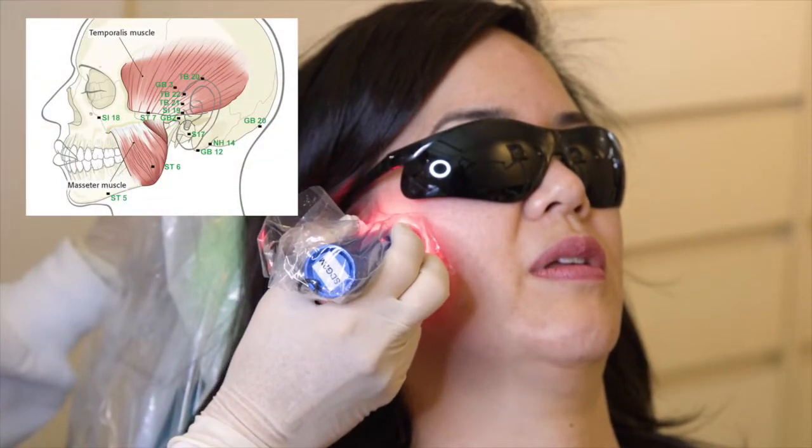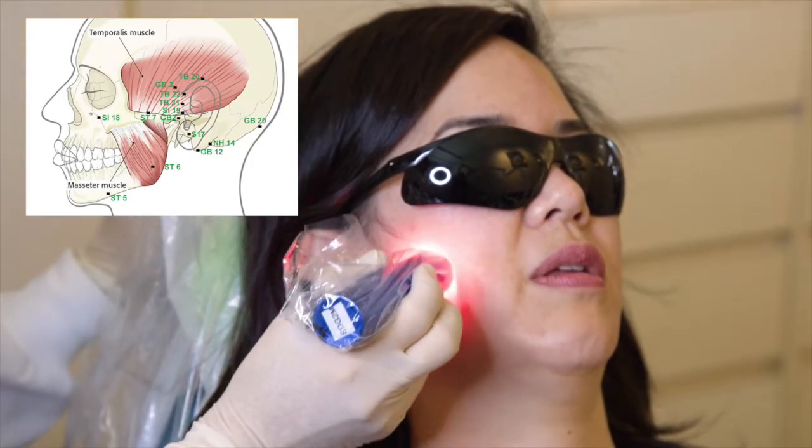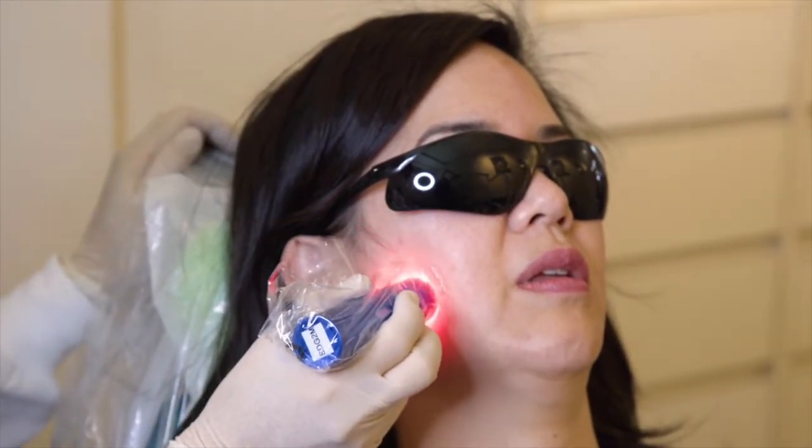The masseter muscle is this area — we will have them treat and that will be the whole treatment site, and that will complete the cycle.